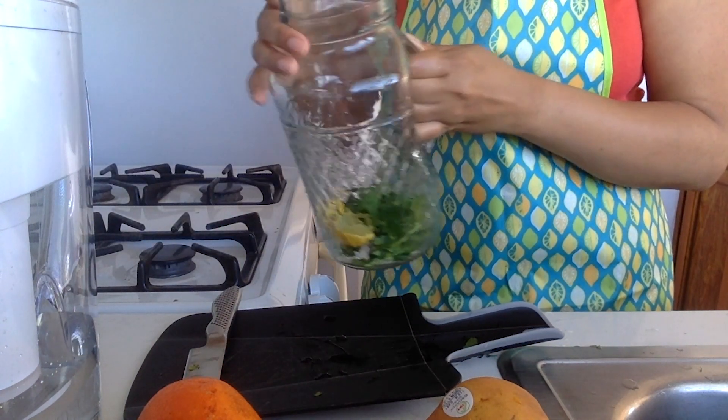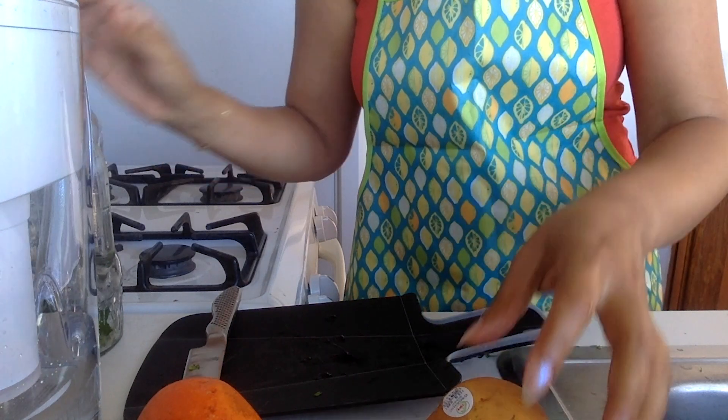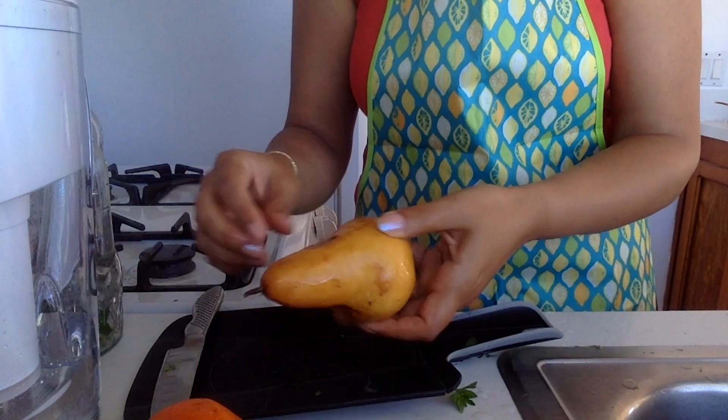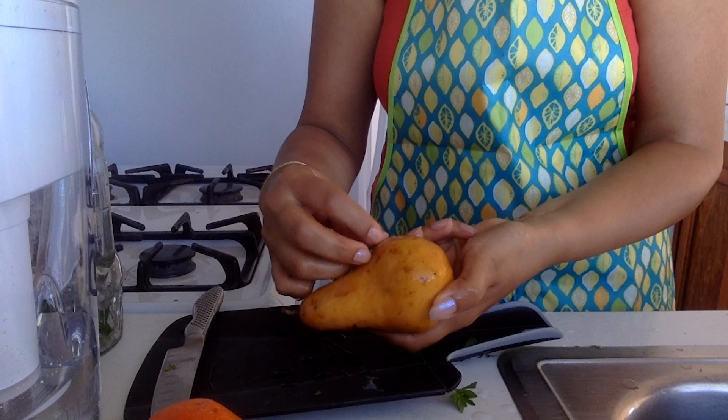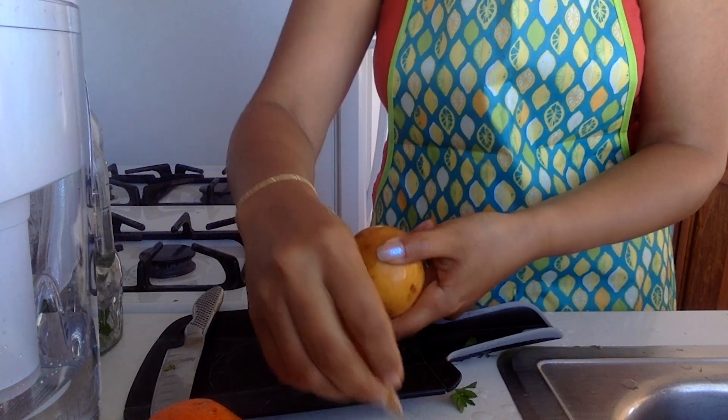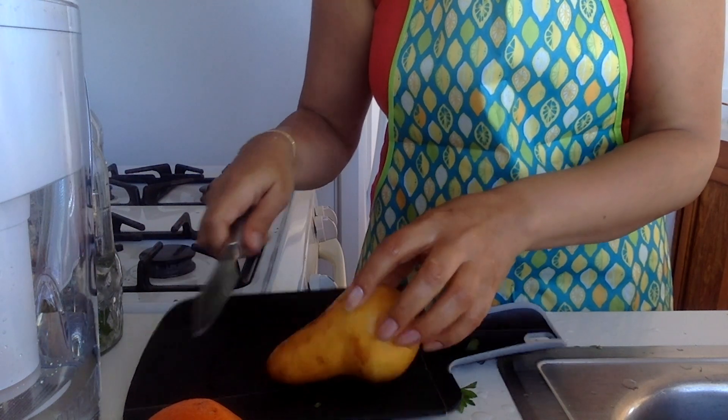If you wanted to add a bit of fruit too, you've got some options. I have here a sort of tangerine, I've also got a pear — maybe I'll use the pear today since that's a little bit more unusual. Take that paper off the pear. Let's see if we can have pear, parsley and lemon water.